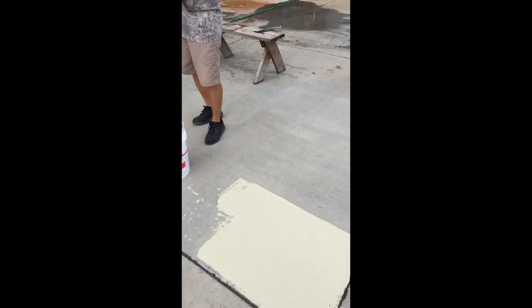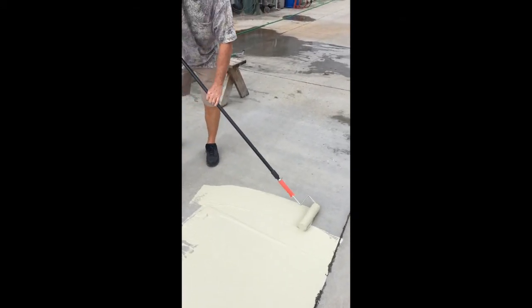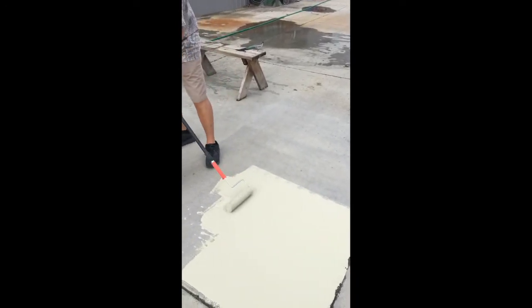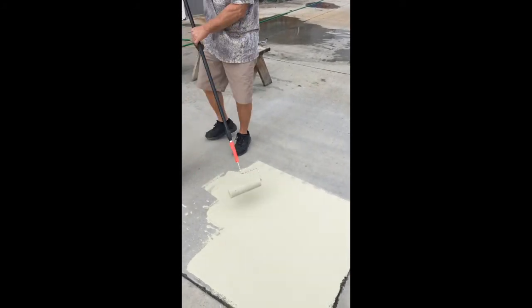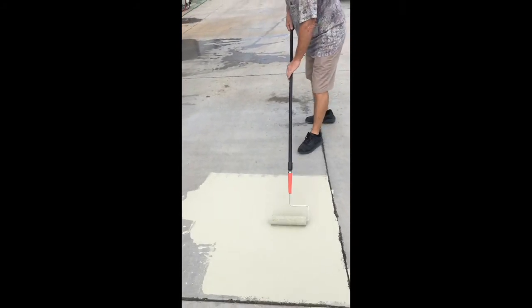Back to the bucket, another pass. After you get four or five passes down, you can cross-roll it, because all we're really doing is moving material from point A to point B. So now I'm going to come across this way, and it just helps blend it together.